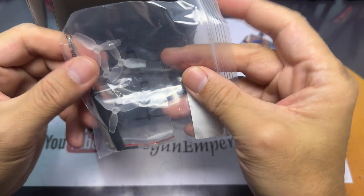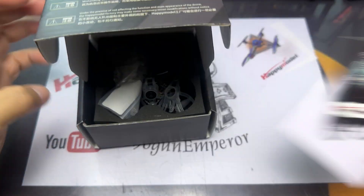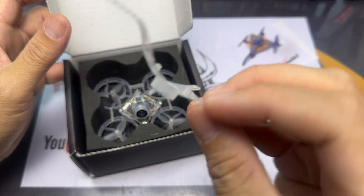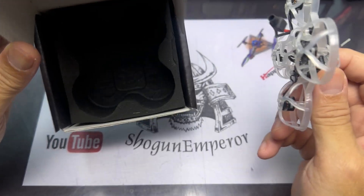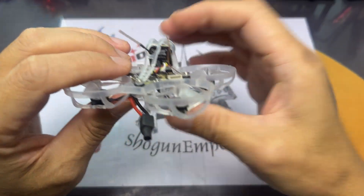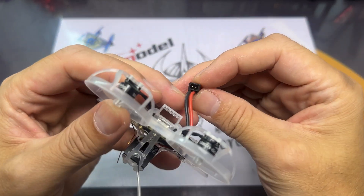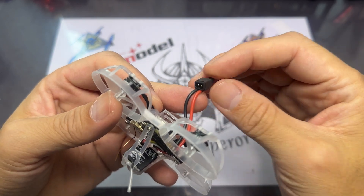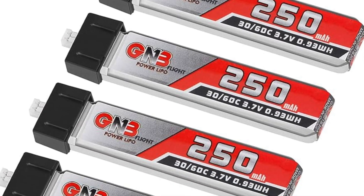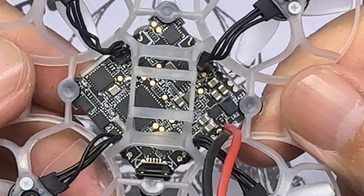Standard stuff that comes with the box: spare props, screwdrivers, a prop opener, some stickers, and a spare canopy. The HD0 Mobiliar 6 comes in two different versions — the race and the freestyle. This is the race version and it comes with the standard ECO camera. You'll also notice that the A30 connector has been soldered in a way that the connection is reversed, to compensate for those using fixed plug lipos compared to lipos with an extension wire.